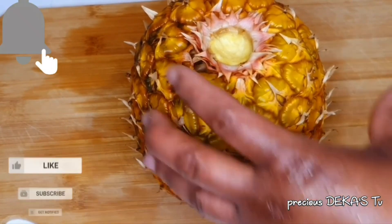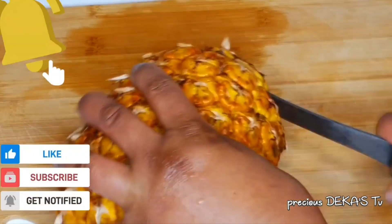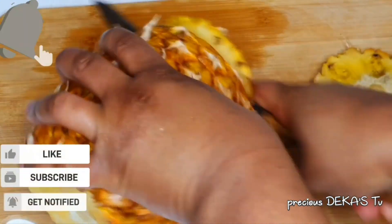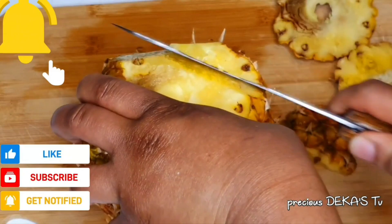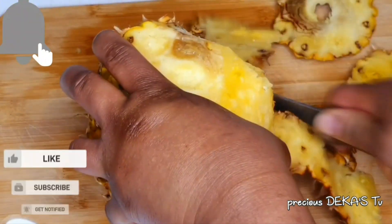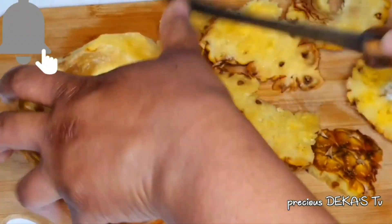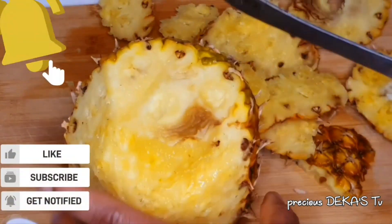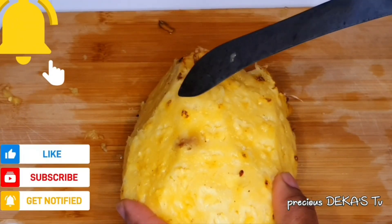I've already washed the pineapple and I'm going to go ahead and start peeling off the skin. This pineapple smells so good. I'll make sure I remove the blackheads — I don't like them, they're so strong when you try to eat them together with the pineapple. So when I'm peeling my pineapple I'll make sure I get rid of those blackheads.